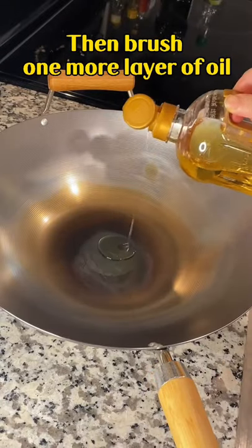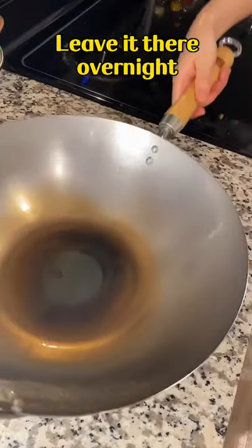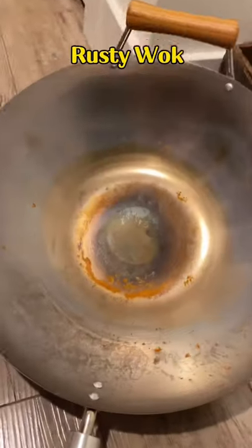Dry it up, then brush one more layer of oil. Leave it there overnight. Then you will get a seasoned wok.